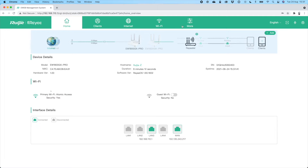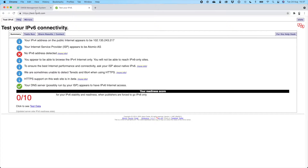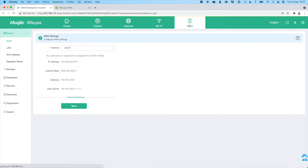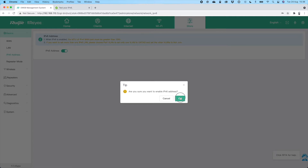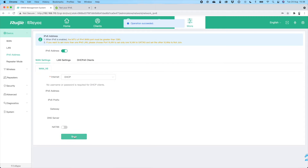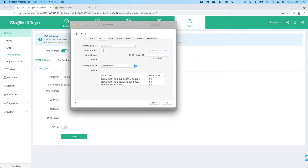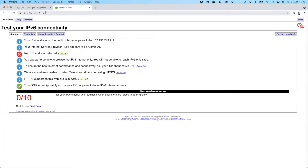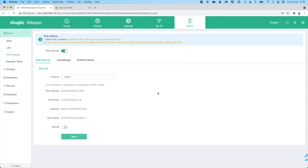Now we're going to check the IPv6 settings. Testing IPv6 before setup shows a score of 0 out of 10. To enable IPv6, go to the More section at the top of the router config, click on IPv6 address, toggle on IPv6, confirm, and hit save. Because there's a network change, go to your Mac's network settings, go to TCP/IP, and renew the DHCP lease to get a fresh connection. Testing IPv6 again now gives a 10 out of 10 score — IPv6 is looking good.